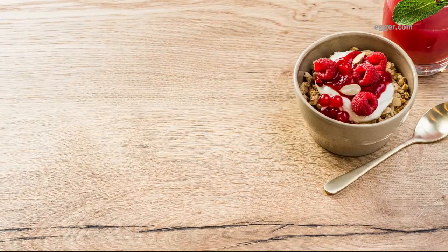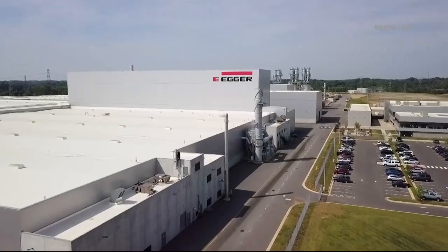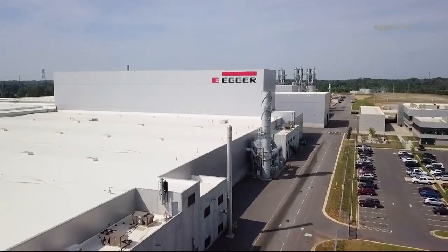To learn more about Feelwood TFL, our Halifax Oak series, or our plant in Lexington, North Carolina, visit egger.com today.